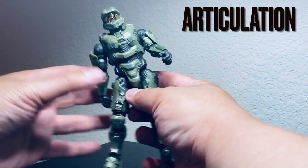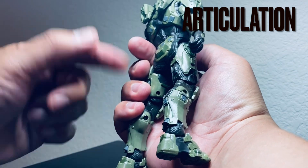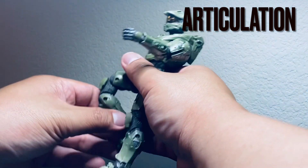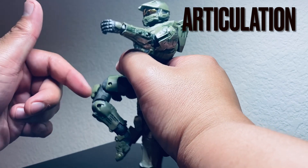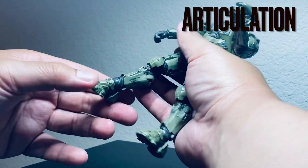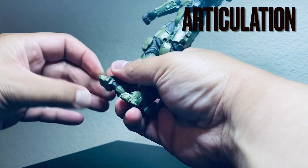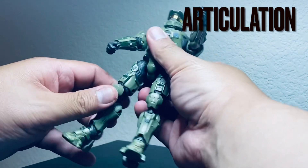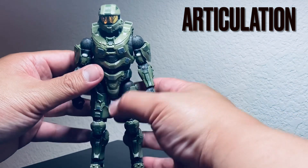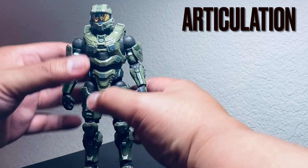The waist doesn't go far forward or back. The legs don't go very far — you can kick forward but it doesn't go back because of the butt piece. It has double jointed knees, so you can do some cool poses, though the proportions look a bit off in extreme positions. The feet go up and down and have an angle swivel. There is a toe hinge, but it doesn't actually hinge, so I don't know what the point of that is. There is also a swivel there as well. The articulation is semi-good overall, but there are some pointless joints like the toe.